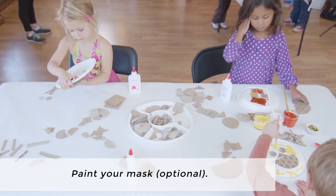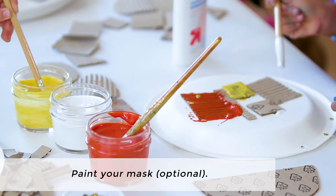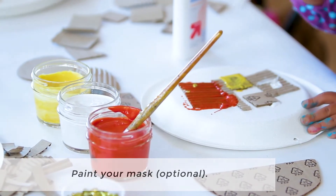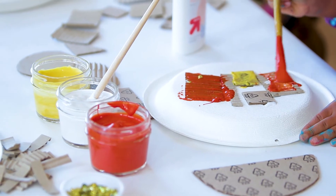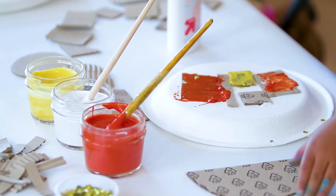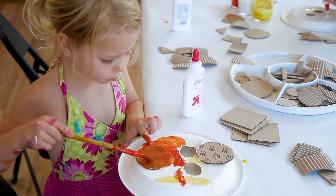After you have glued the cardboard shapes onto your mask, you can paint your mask with tempera paint. You can decorate it with other items as well, with drawing elements or by gluing on small collage items such as sequins or other collage elements. Or you can simply leave it with just the cardboard shapes and the paint.